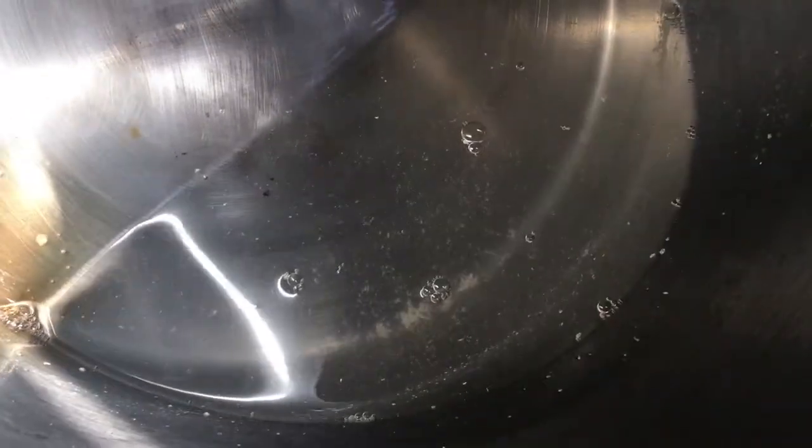I just wanted to show you guys what the sap actually looks like in the pot. You can see from here that there is a bunch of sediment — that's the sugar sand, as they call it. And you can probably tell that the sap looks a little cloudier too. But like I said earlier, it's totally normal and that's why we're filtering it.